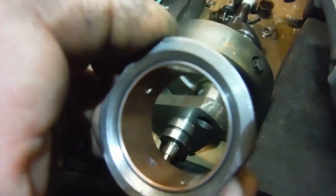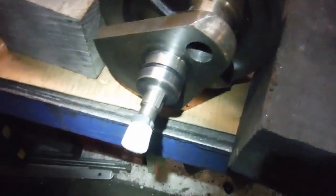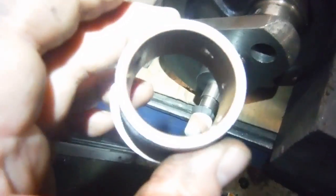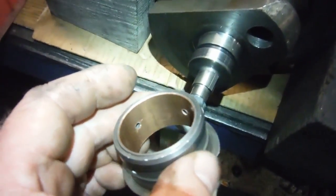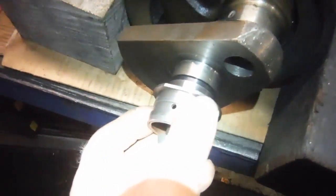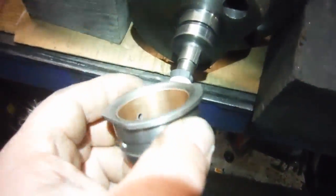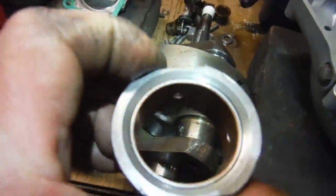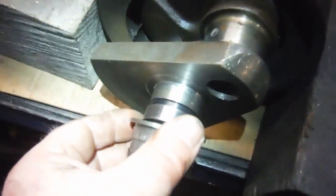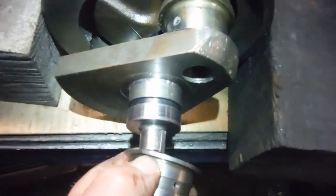This bush is a standard size, and the journal on the crank is a slightly worn standard size. The standard size bushes as they come — even with a perfect timing side journal on standard size — it wouldn't fit in the bush until the bush is honed or reamed out. What we're going to do: I've spoken to my regrind man and I'm going to fit this assembly. It won't fit on the standard journal even though it's worn, and that's what we want.